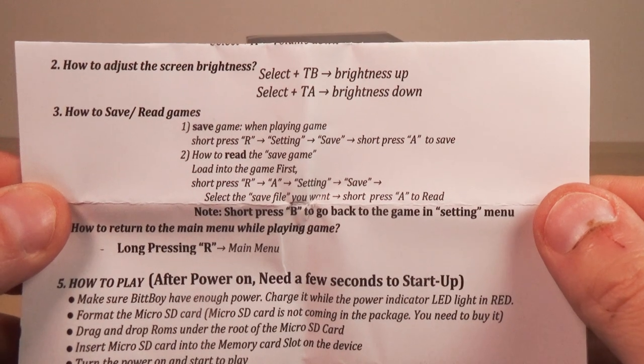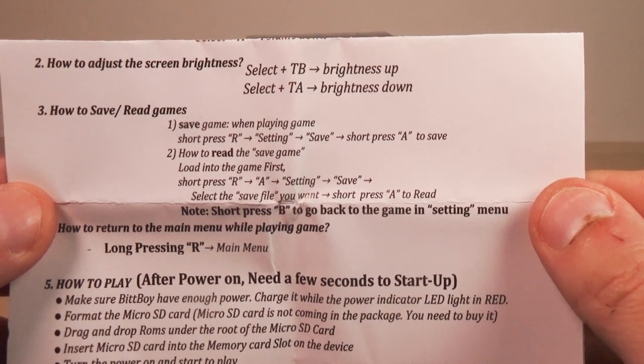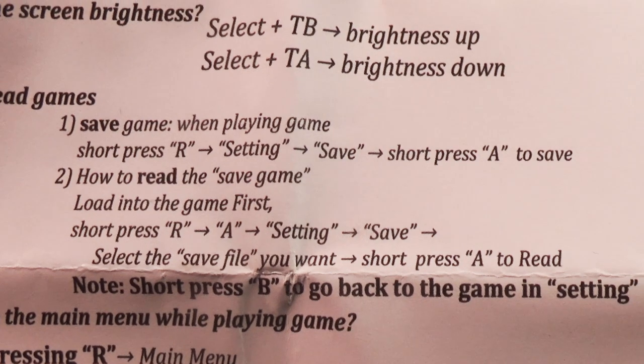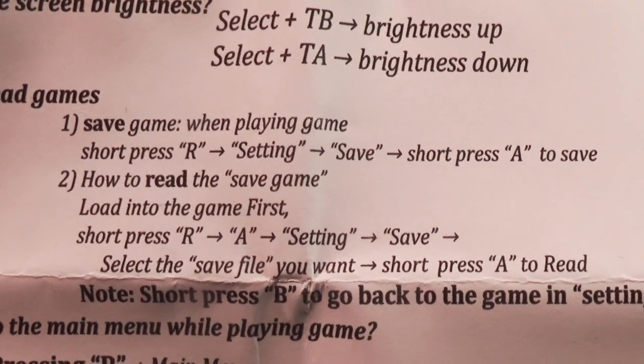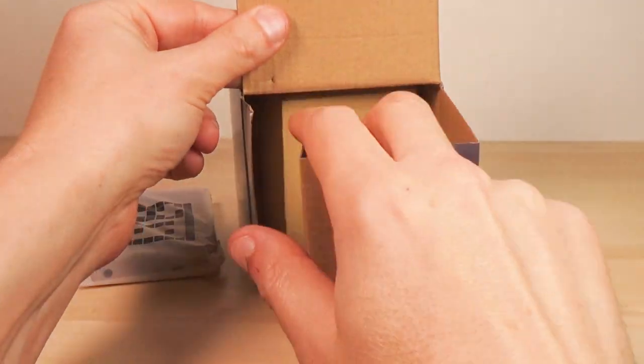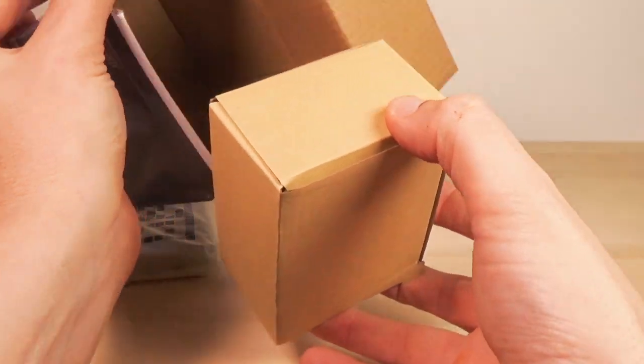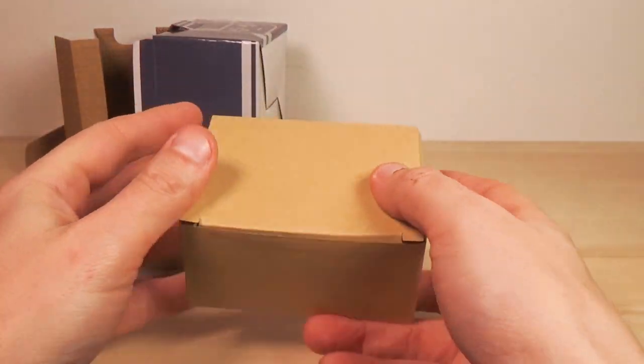It shows you the basic functions. How do I adjust the screen brightness? Select plus TB — turbo button B. To save a game when playing the game: short press right, go to Settings, Save, then short press A to save. Inside the box is also another box.